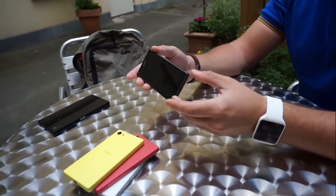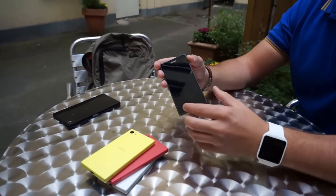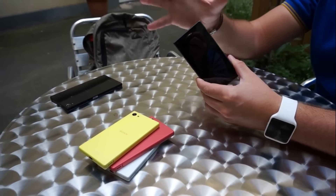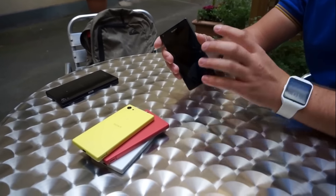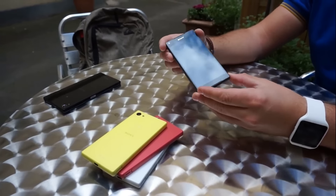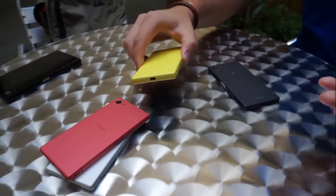This phone has a fingerprint sensor and is a water-resistant phone. The fingerprint scanner is very exclusive and works perfectly. The charging port is not closed but it is still a water-resistant phone.